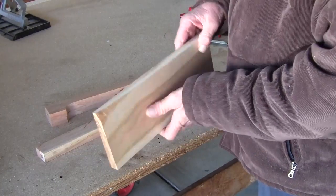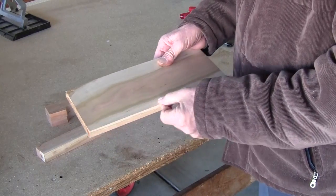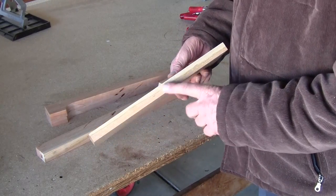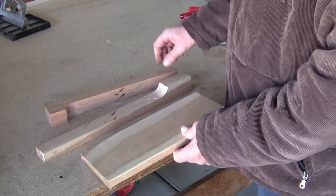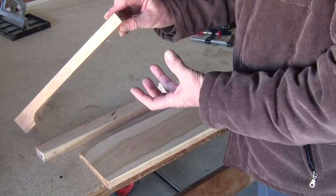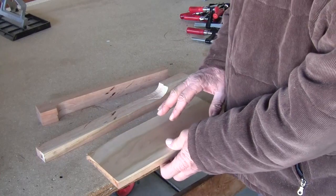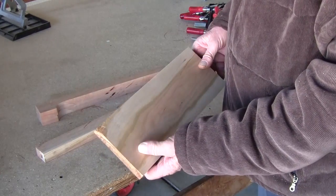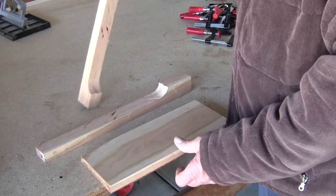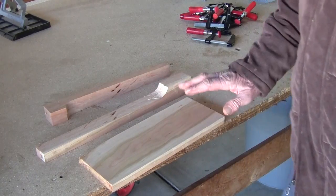I planed down both sides just enough to get them smooth. I jointed this side, then I sent it through the table saw just enough to square off this side to make sure it's the same thickness on both sides. This is going to be the part that comes down so far and the lampshade will be on it. The reason I made it so long is I don't send anything through the jointer or planer less than about 12 inches. Next step is to rip down two pieces and put the dado inside it, then glue them together.